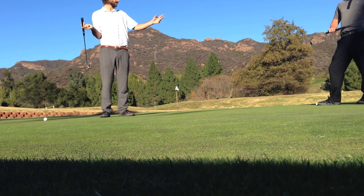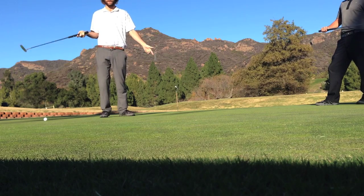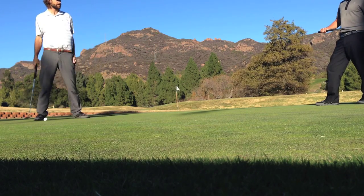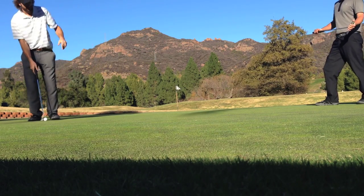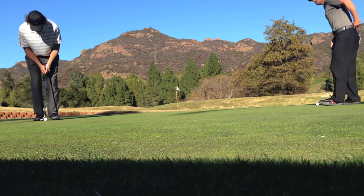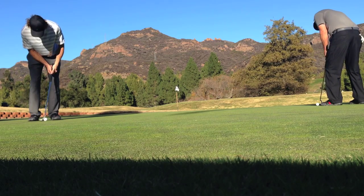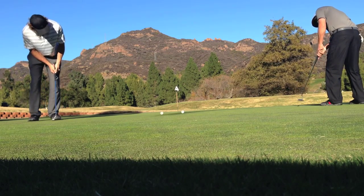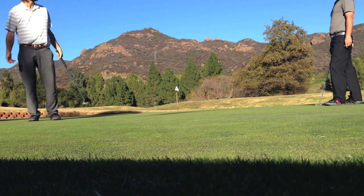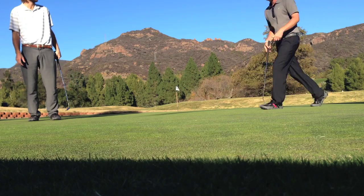It's called the putting ball collision trick. This is Sam, this is me, this is the trick. Three, two, one. It's pretty simple, right? Thanks for watching.